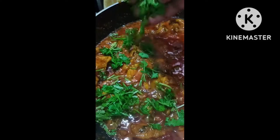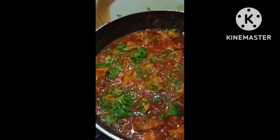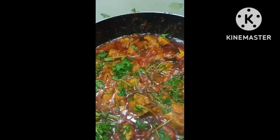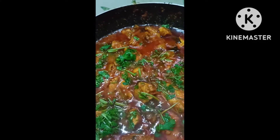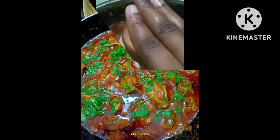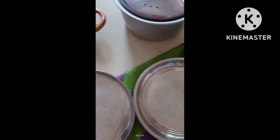We are ready to mix with the chicken and salt. We are ready to open the chicken. The chicken is ready to cook — add the chicken. We are ready to cook.